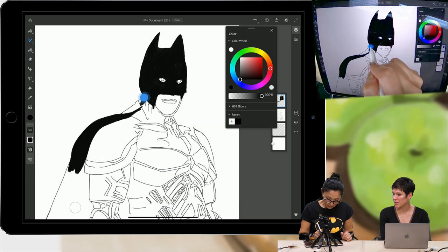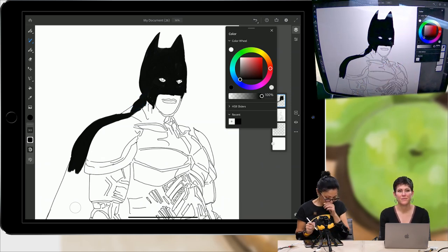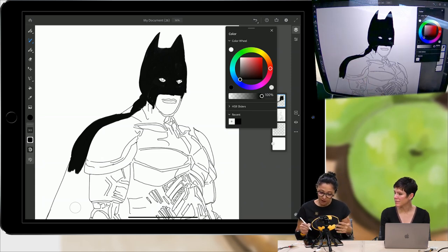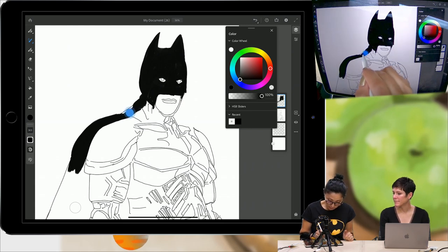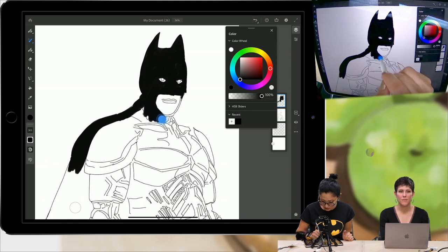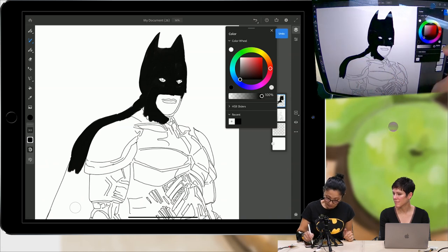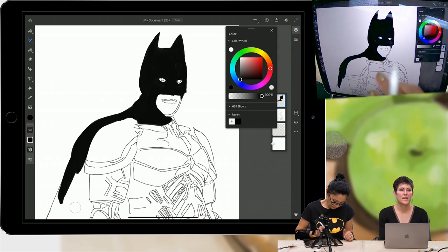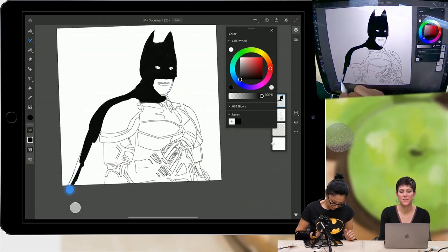Fresco is a very intuitive app. If I switch to my vector brushes, Fresco will know and will create a separate layer for my vector brushes automatically — I don't need to apply any extra steps. It separates layers between raster, live brushes, and vector brushes. Dana is asking if there's a difference between Fresco and Sketch — yes, there is a big difference. Fresco is basically Sketch on steroids.